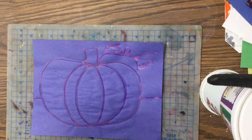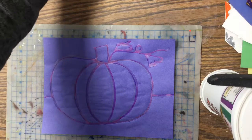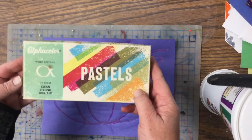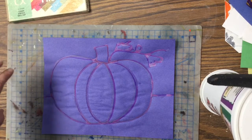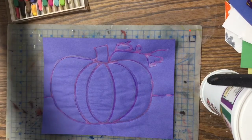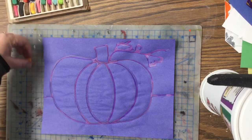Last time we glued our pumpkins, and today we are going to be using some colors. We're using something called chalk pastels and they are really cool. Today we're working on the orange pumpkin and we're gonna do two colors to make it look like the pumpkin is curving in space — we're going to use a light orange and a dark orange.